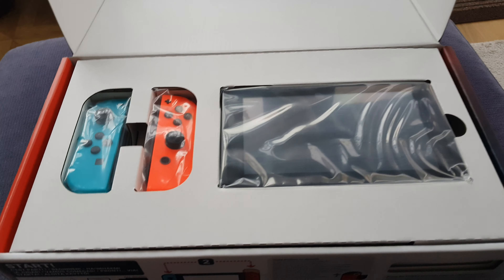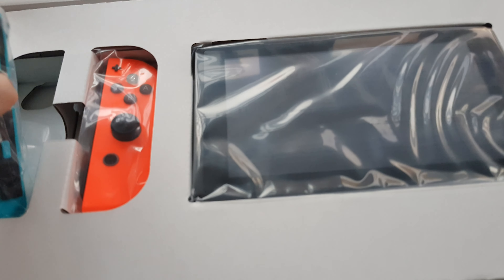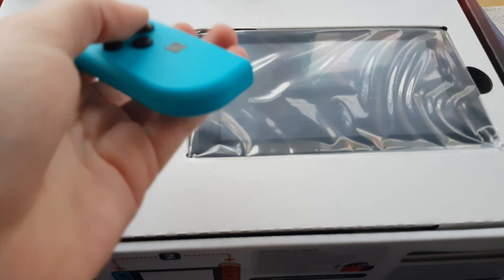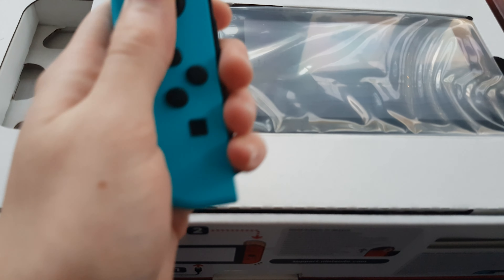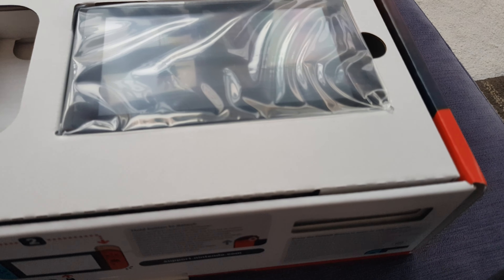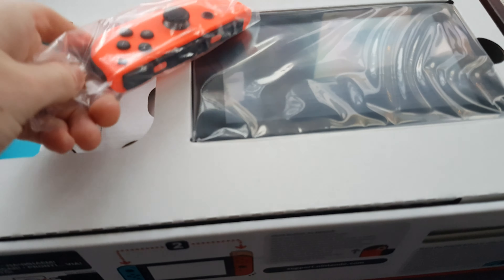There it is! Wow, it's here, it's finally here. So, Joy-Con number one - tell you how the buttons feel, feel kind of clicky I guess. The red Joy-Con, or the neon red, let's say.